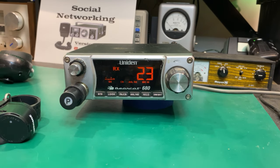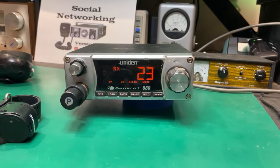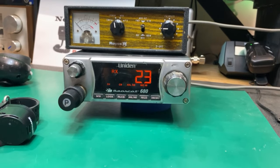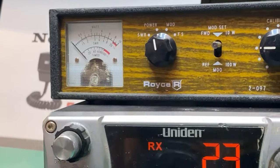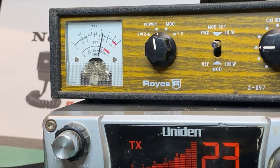Let's throw this on the dummy load. I have the radio on the dummy load and the meter here — the old trusty Royce 097. We are on AM obviously, since we don't have FM right now — this is just AM only and we are on channel 23. Let's key this up. We have over four watts. I'm on a dummy load with a one-to-one SWR, so that's pretty healthy actually.